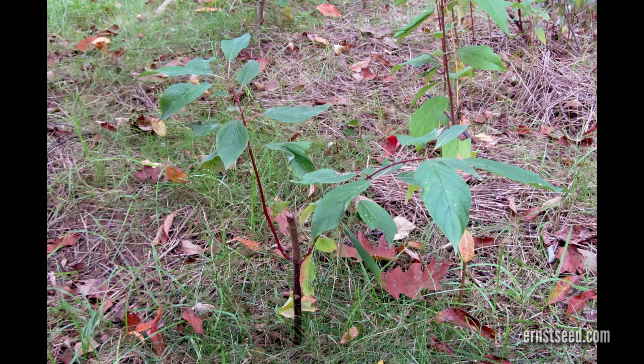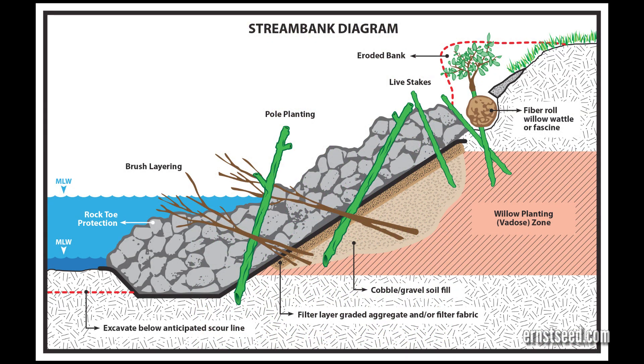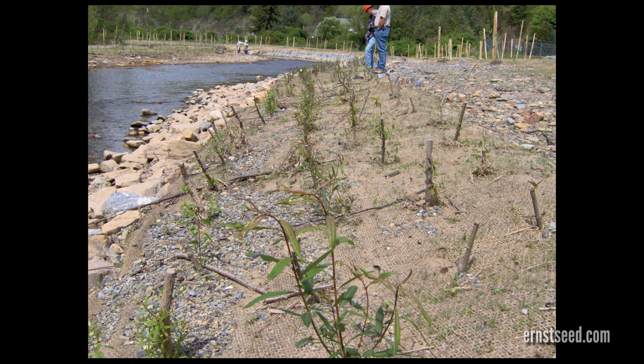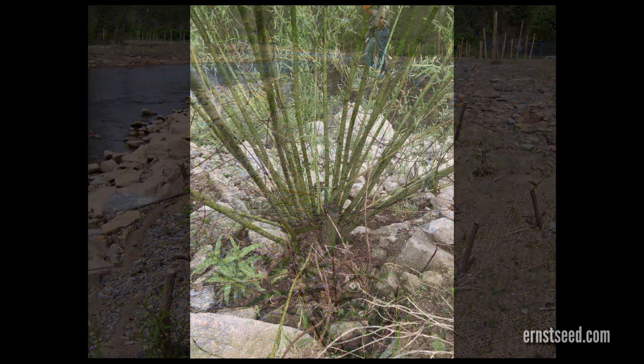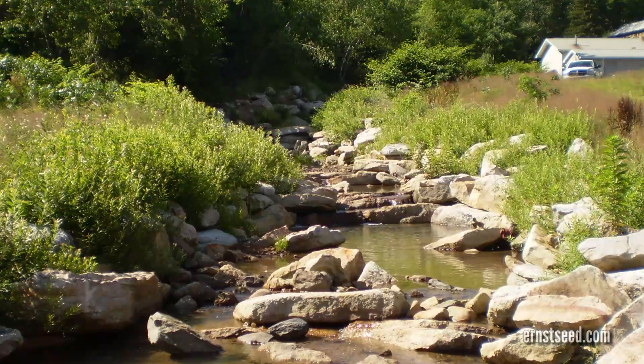Stake establishment also improves aesthetics and provides habitat for wildlife. Live stakes can be used on their own, to secure other bioengineering materials, or as an anchor for erosion control and geofabric. Stakes or poles can also be inserted or driven through openings in rock structures such as gabions, riprap, and other retaining structures.